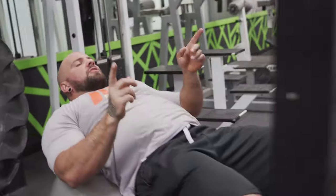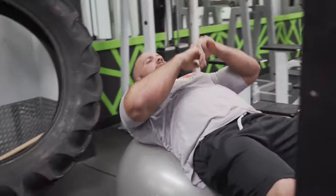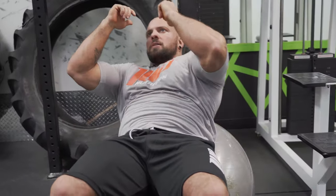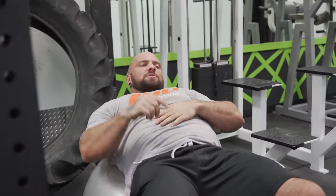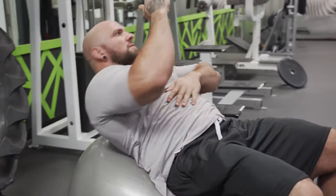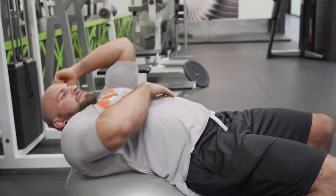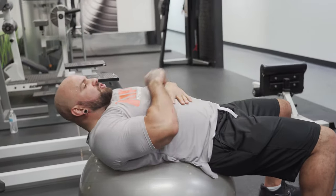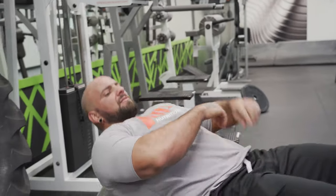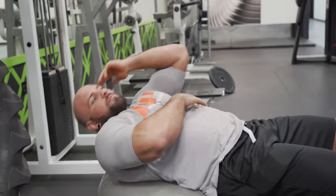You can alternate sides - one rep like this, one rep like that - or you can do all the reps on one side and then switch. But once again, it's a very short movement. If you go all the way up you're resting, there's not tension on the muscle, not tension on your abs. So the idea is to always keep your abs flexed - very short movement like that.